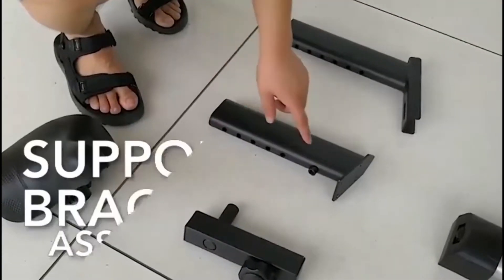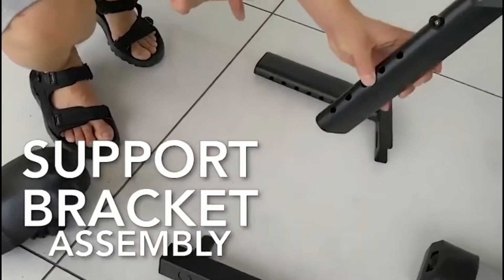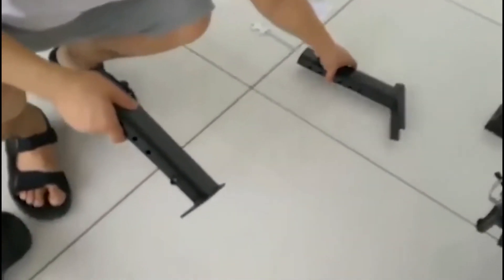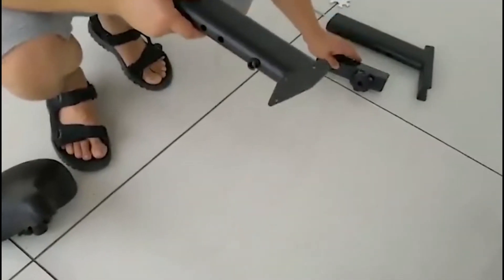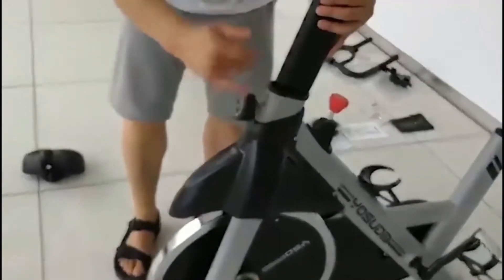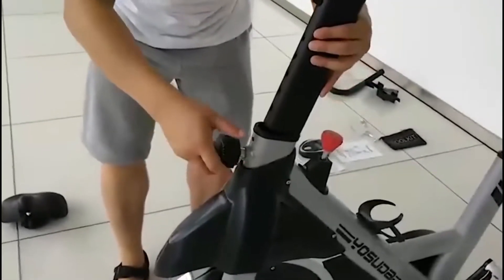There are three support brackets: the handlebar bracket and two support brackets for the seat unit. Insert the handlebar support bracket to the front of the bike unit.